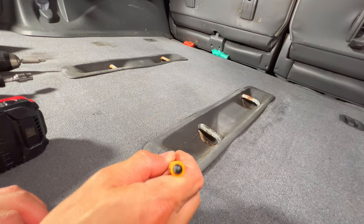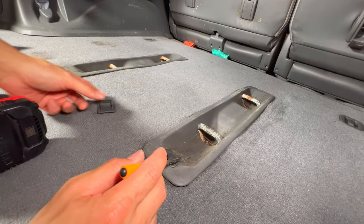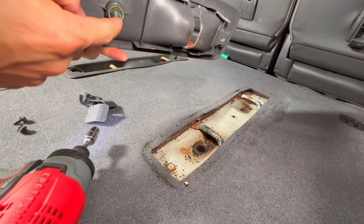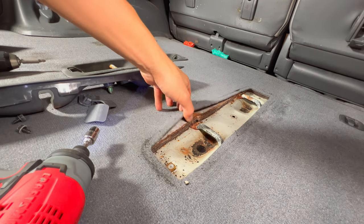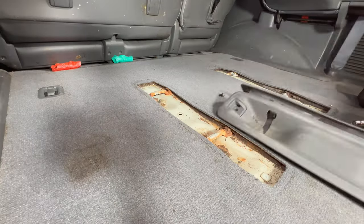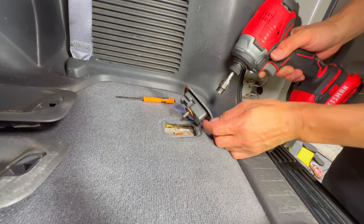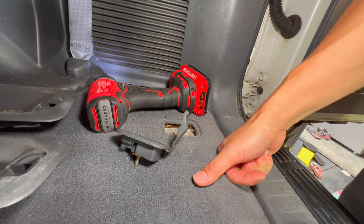To start, pop this cover off — it's either a Phillips or a 10 millimeter. Pop all four screws out, and there's one clip in the middle to pop out as well, then the whole thing comes off. While you're in here, you might as well vacuum everything up. This one looks like it has some moisture and corrosion in there. Do that for all four sides, get everything out, and then we can cut the holes and put it all back together.